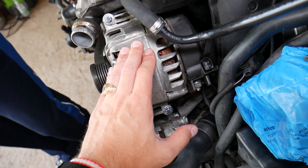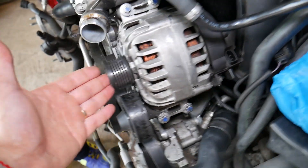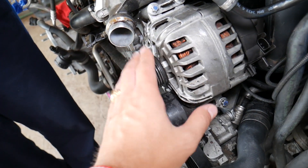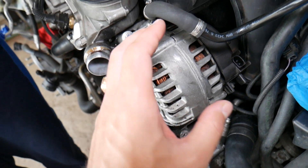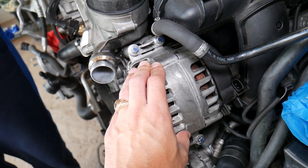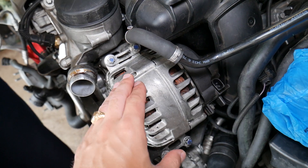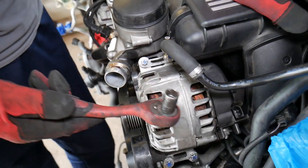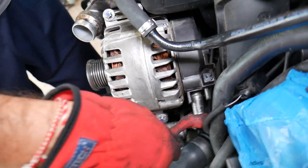Most people don't know this, but on modern cars it really matters which battery terminal you disconnect first — positive or negative. If you don't disconnect and reconnect in the right order, you can cause damage to the electrical system and computers. We made that mistake in the past and it cost three thousand dollars. I'll put a link to a video explaining all that in the description below. Now we have our car battery disconnected.